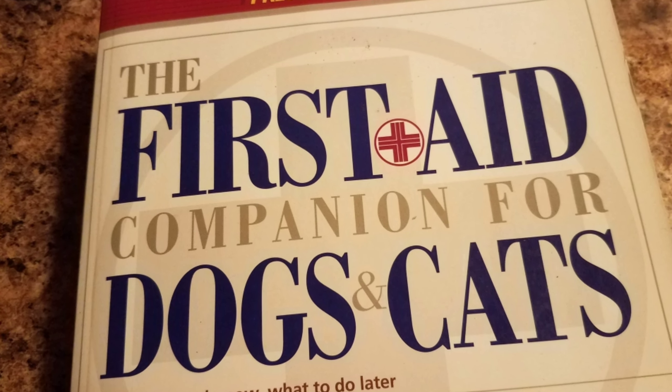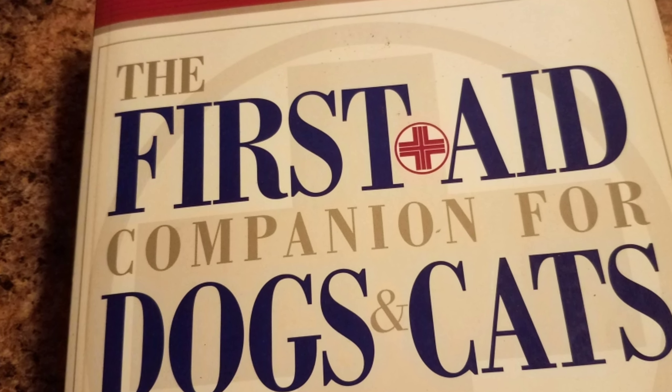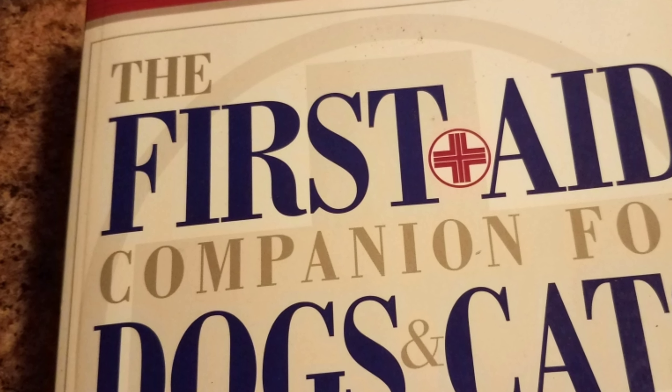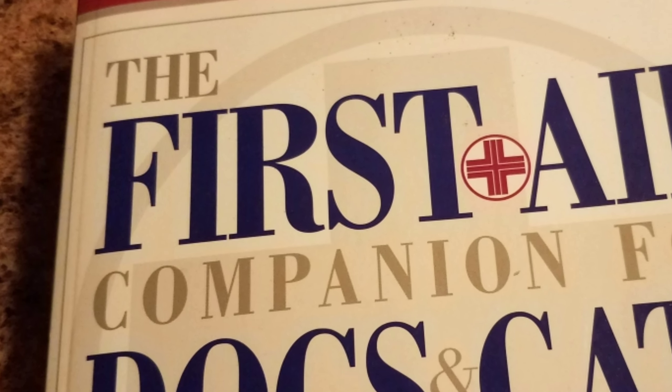Also while I'm doing research, I'm going to brush up on dog first aid as well, and at least have a basic understanding of what I need to do in an emergency situation out in the woods.